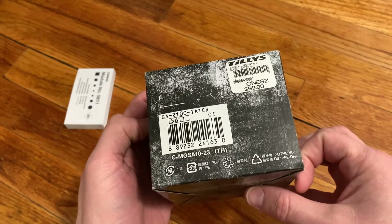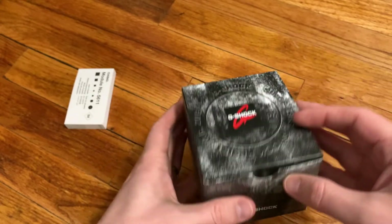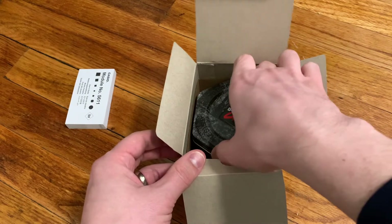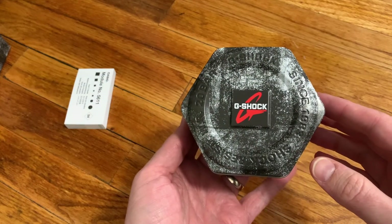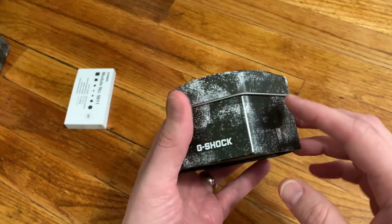I was interested in this model because I wanted an analog G-Shock with a very legible display while still retaining some of those features I've grown accustomed to in my other G-Shock watches — features like stopwatch, timer, alarms, a good light, all those things.